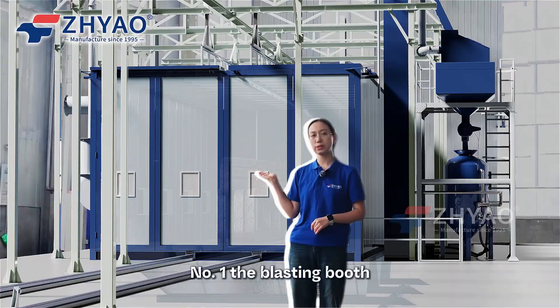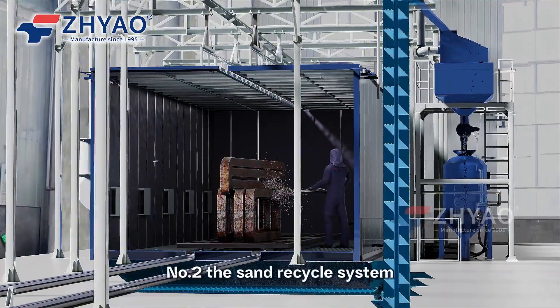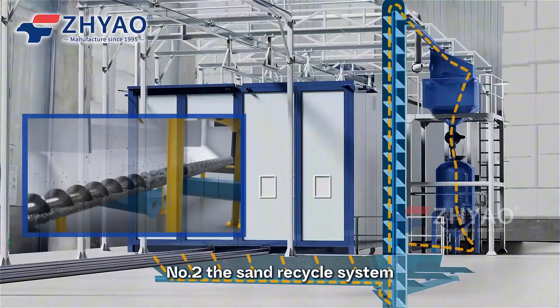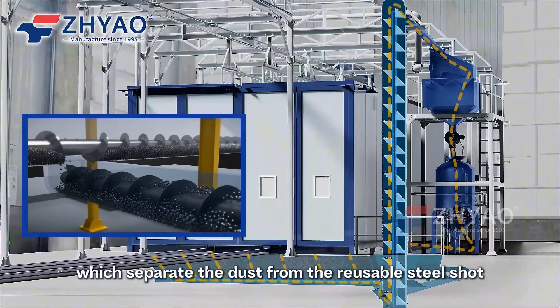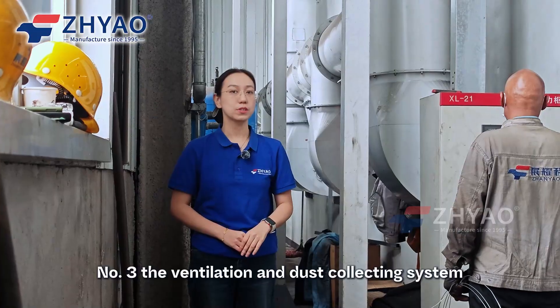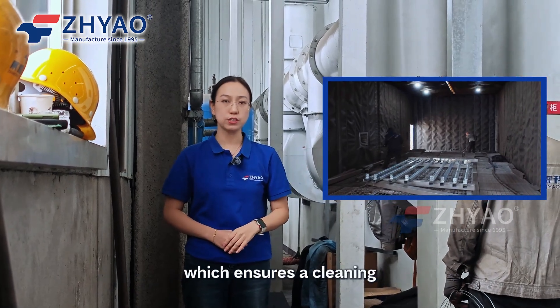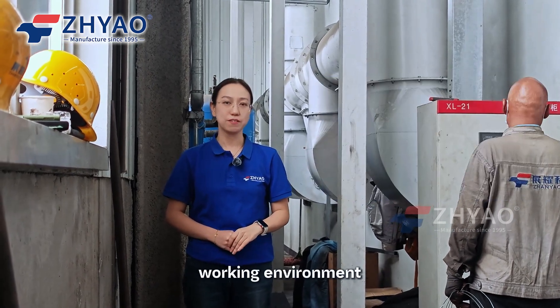Number one, the blasting booths, where work pieces are processed. Number two, the sand recycle system, which separates the dust from the reusable steel shot. Number three, the ventilation and dust collecting system, which ensures a clean working environment.